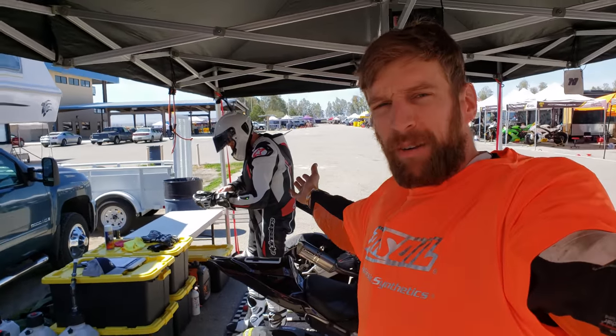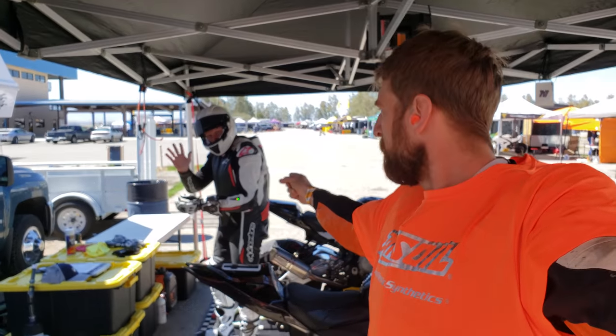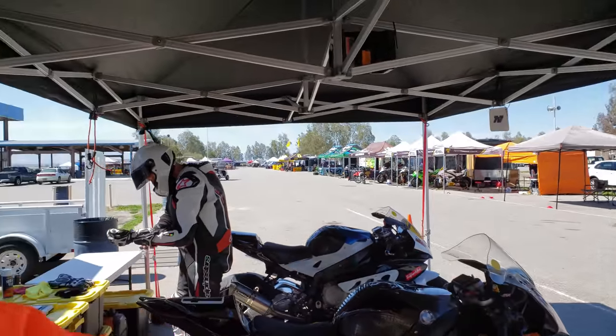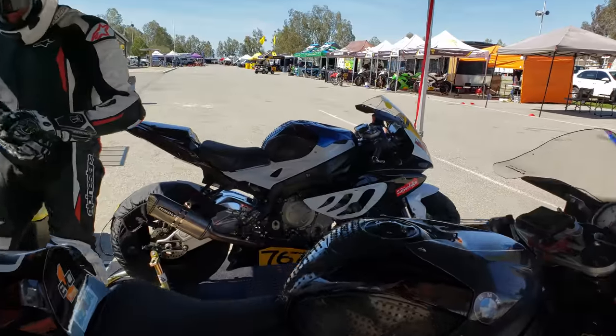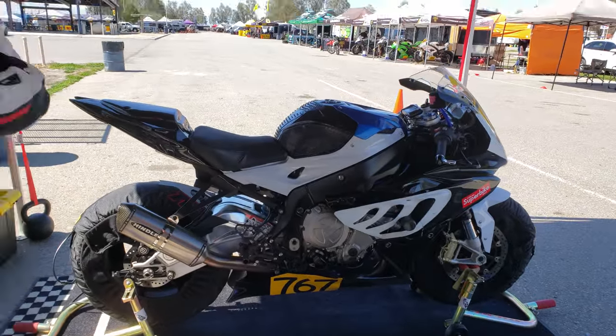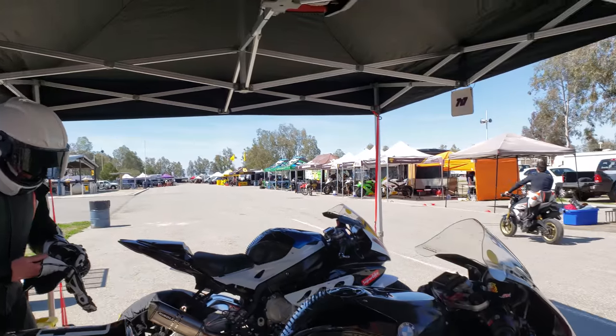Hey guys, my name is Marcel Ernie. This is my buddy Robert, aka Merlin 717, and we're about to go out on the Friday track day — Friday testing with AFM racers only. This is Merlin, and that is project Morpheus, Robert's new supermoto.